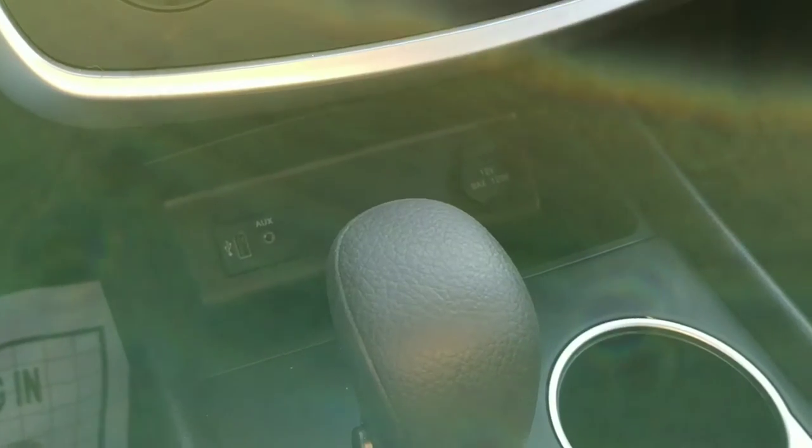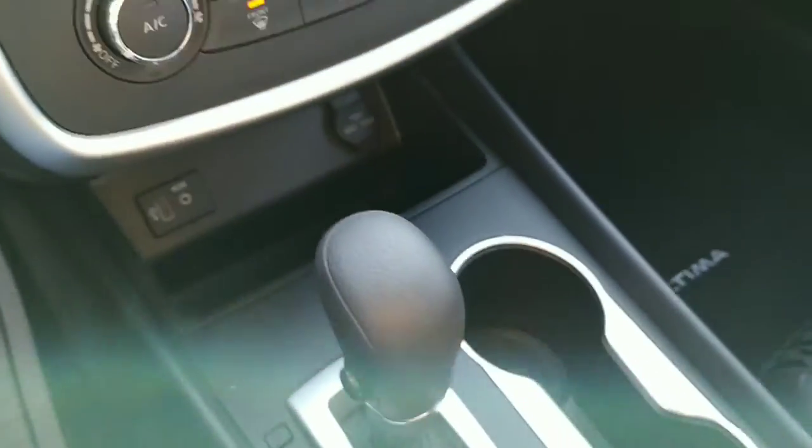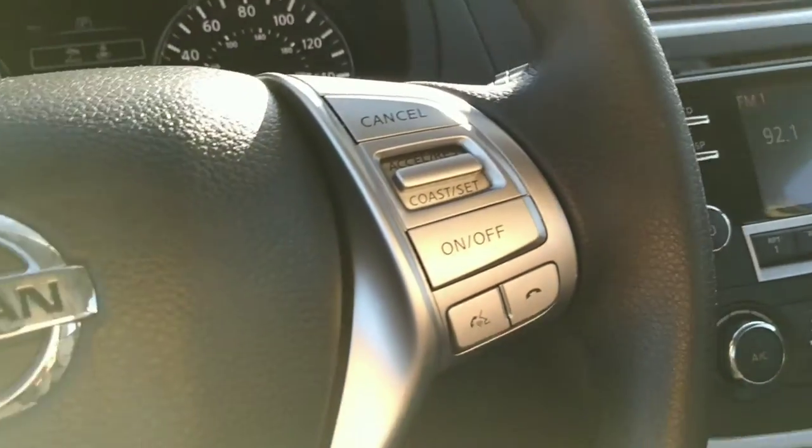We've got another power outlet down here and another one right up there. Automatic transmission, nice black interior with white stitching. Lots of room in this car — these are super nice cars.